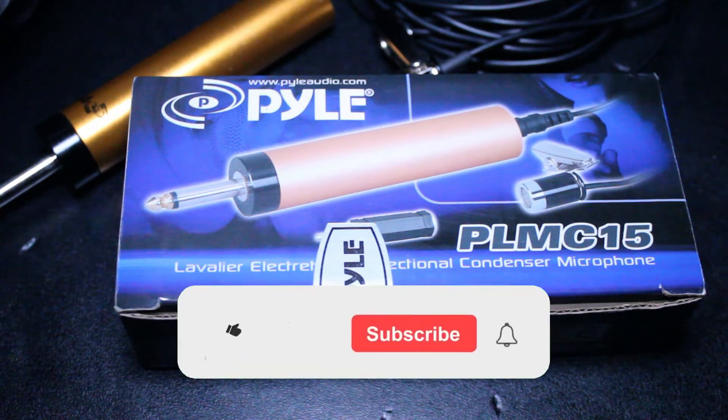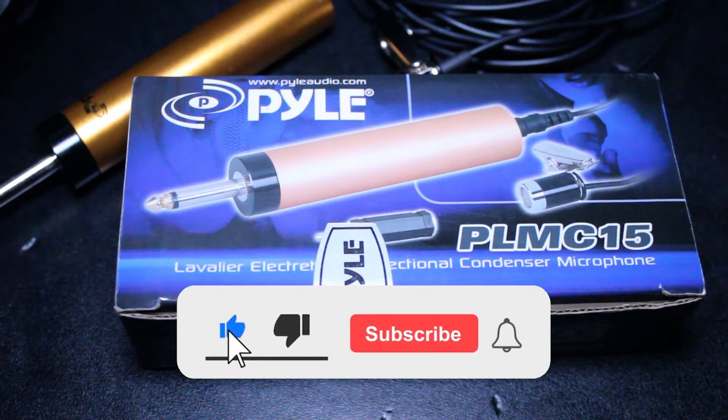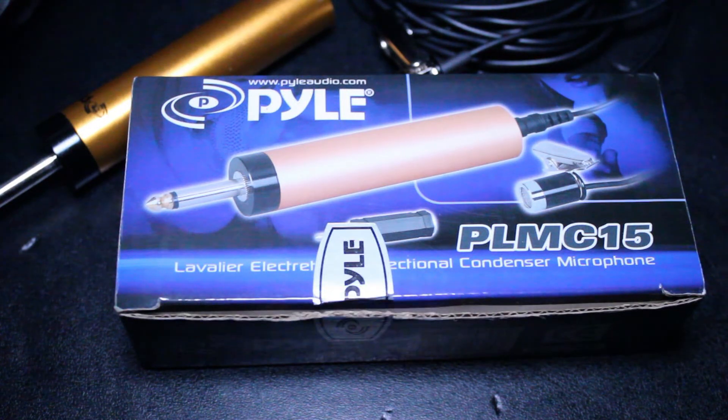Thank you for watching. I hope you can join us again next time. Please, as always, subscribe to the channel — I post new videos every week and I'd love to have you join our family. Give us a thumbs up, leave a comment, we'd love to hear from you. Thanks again, we'll see you next time.